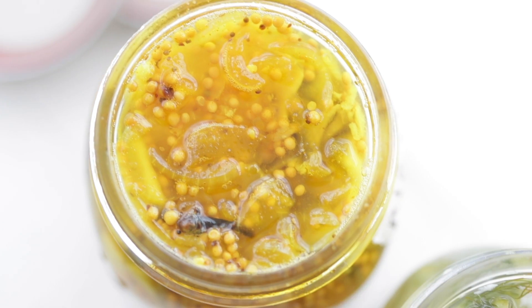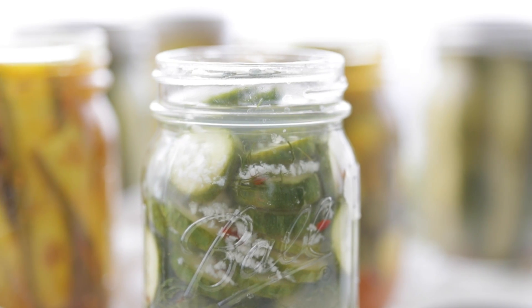Check out these beauties. They're delicious — nothing else to say. Be sure to like this video, subscribe to my channel, and I will see you in the next video.